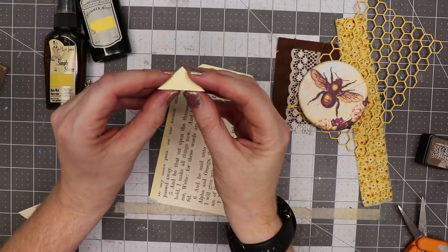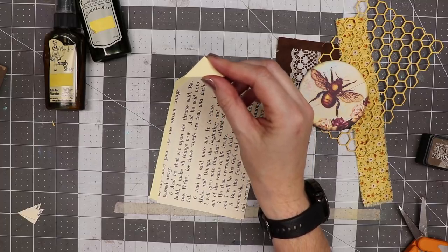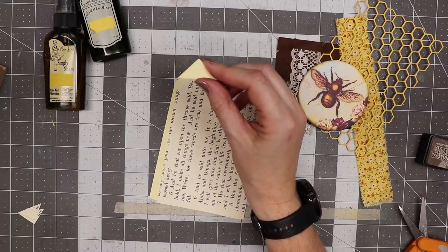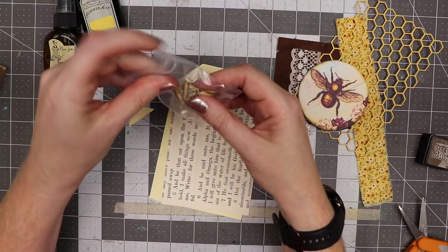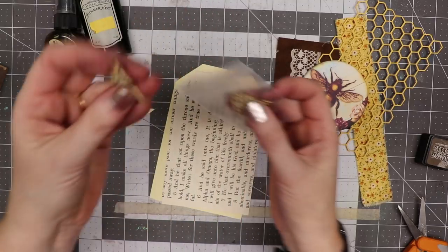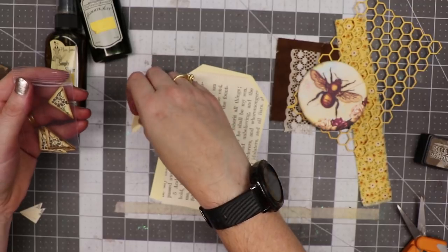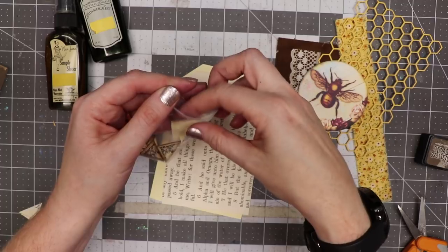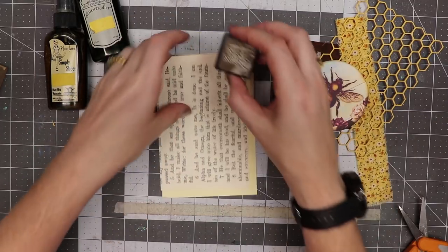I saved these little pieces — I found a rubber stamp that will stamp right into that corner so I can use them on other projects. I save little pieces whenever possible. Here's what they look like stamped; that little piece can be a corner accent added to a junk journal. You might have a perfect stamp for them like I did. I got that stamp from Crafty Individuals out of the UK.